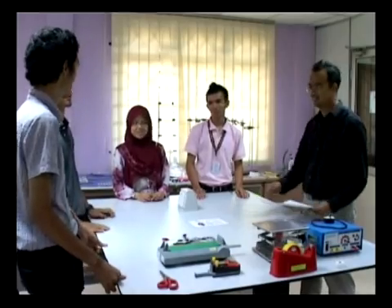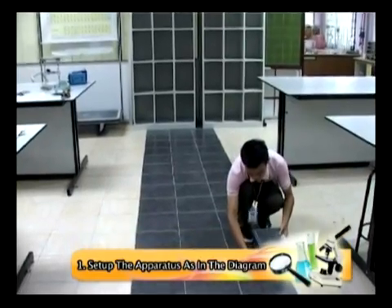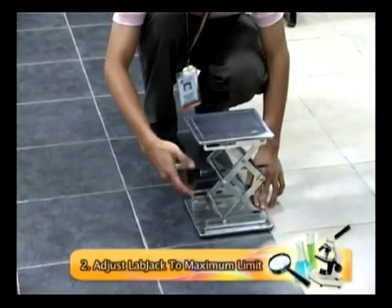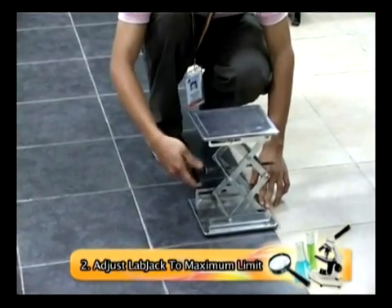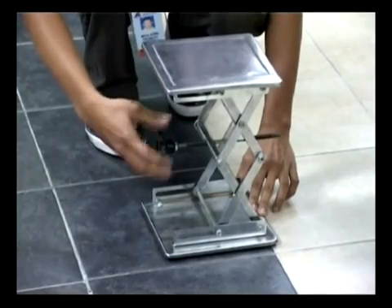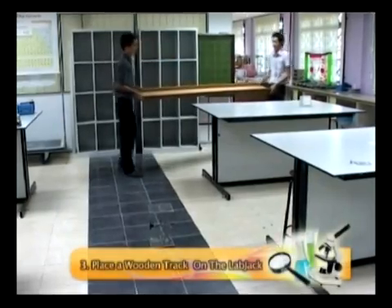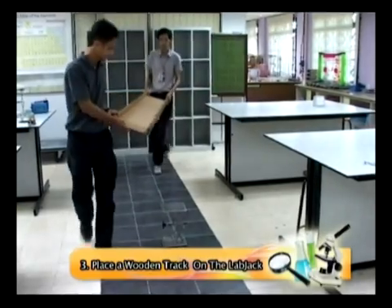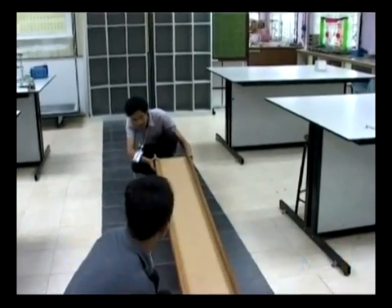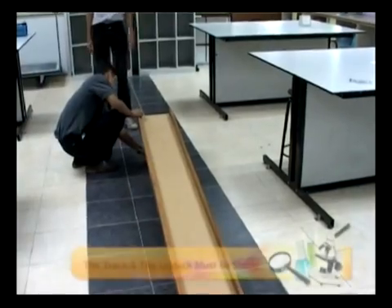Let us start with the experiment assembling. First, set up the apparatus according to the diagram in the lab sheet. Adjust the lab jack until it reaches the maximum limit. Place a wooden track on the lab jack and make sure that the experiment is conducted at a wide area. To gain a good result, the track and the lab jack must be in a stable position.